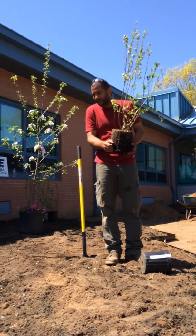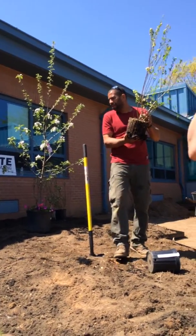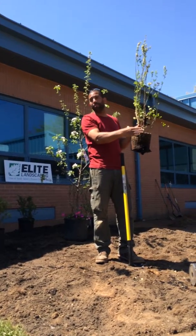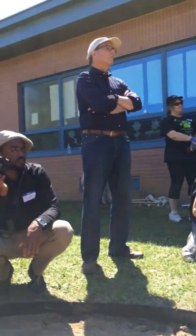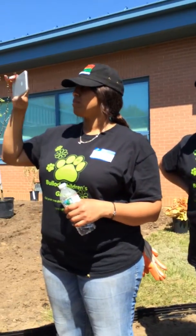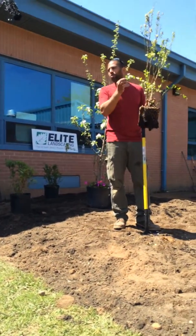If a plant is so root-bound that you can hardly get it out of the container and you have to put it on its side and step on it, well, if you rip a few roots, that's fine. A plant is like an hourglass — you just can't see it. It has a top, a narrow middle, and a bottom which is the roots. It's a mirrored image. The top takes care of the bottom and the bottom takes care of the top — they have a symbiotic relationship. You cut a branch off the top, you'll lose some roots. You rip roots off the bottom, you'll lose something off the top.